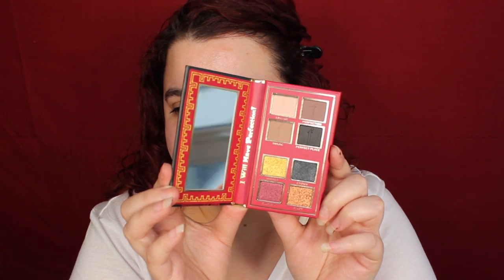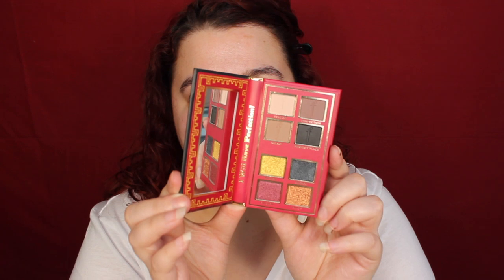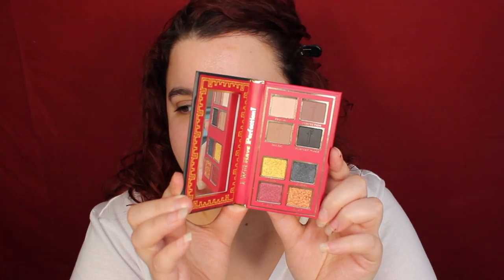And then we've got Lord Farquaad's palette. I feel like this one is going to be one of my go-tos. Look how deep it is — it's just absolutely stunning. And in the middle it says 'I will have perfection.' So yeah, those are the palettes. I'm just really excited to start playing with this collection.